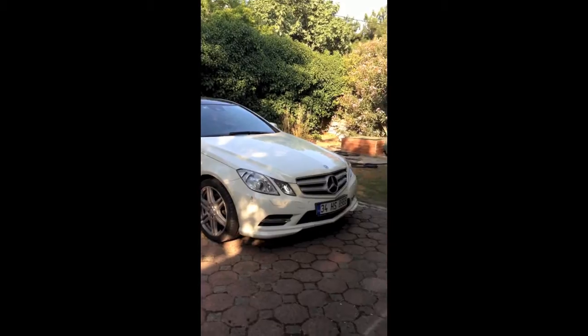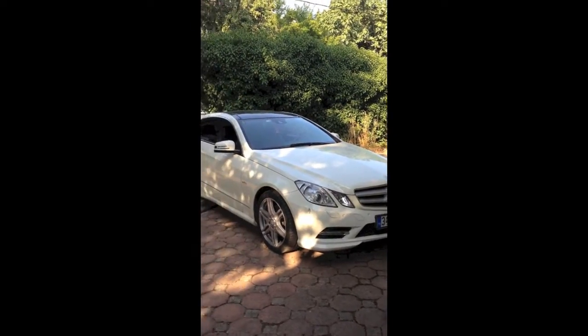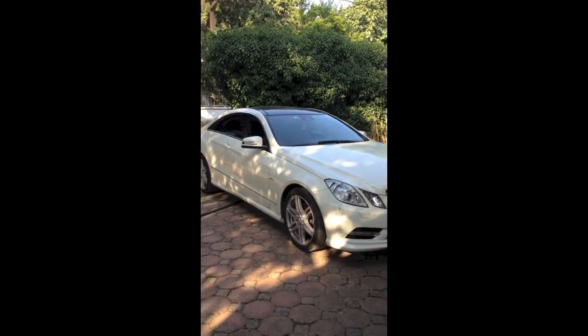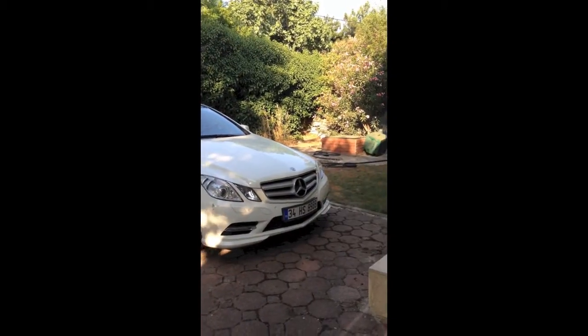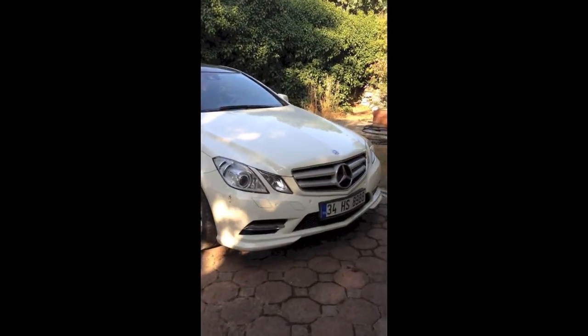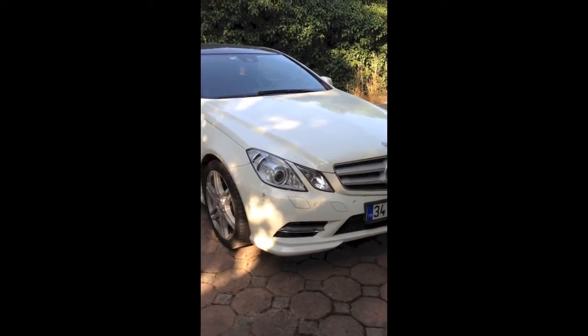Guys, today I'm making a video of my new Mercedes-Benz E250 AMG Coupe. It's 2013, the new model.